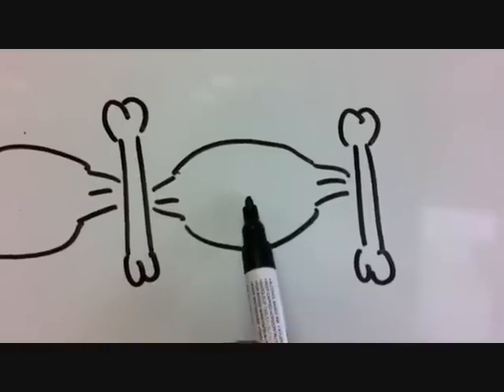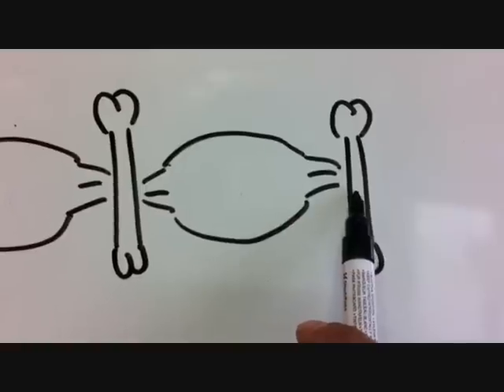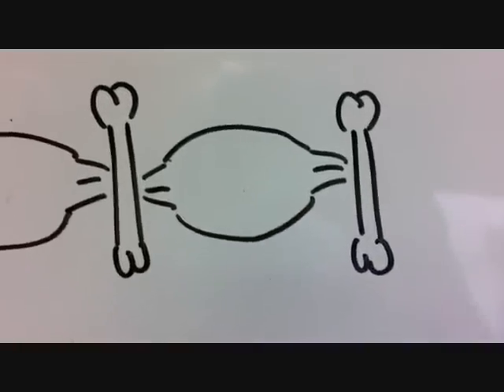When a muscle tissue contracts, the muscle tissue pulls the tendon, the tendon that's attached to the bone moves the bone, and this is what creates movement.